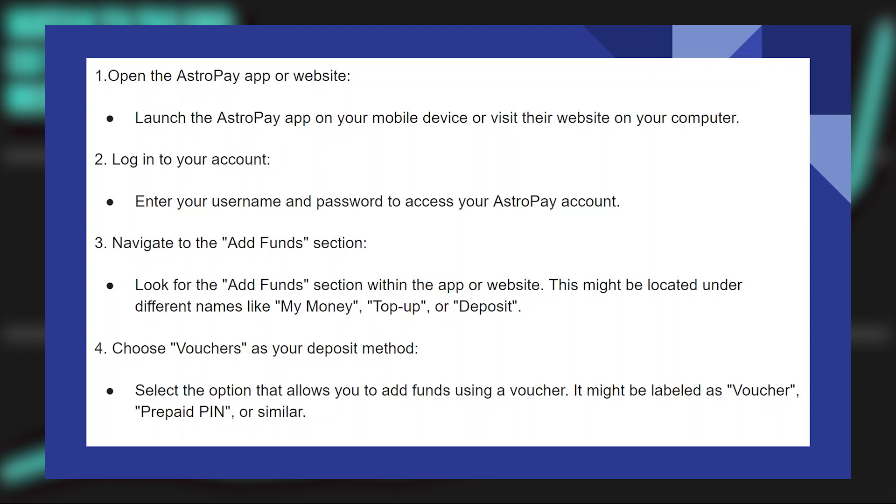Adding an AstroPay voucher to the wallet is very easy to do. Today I'm going to show you how to do it.